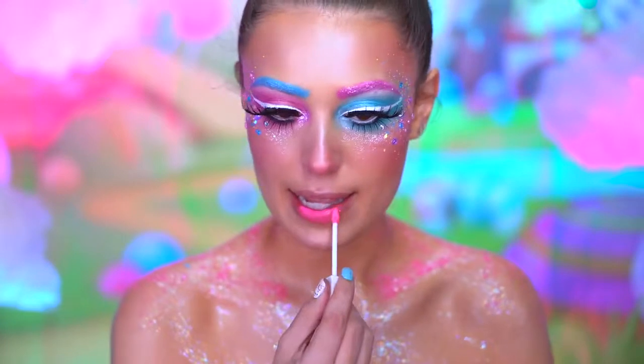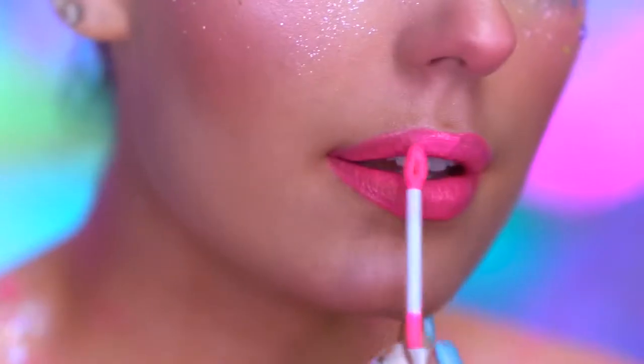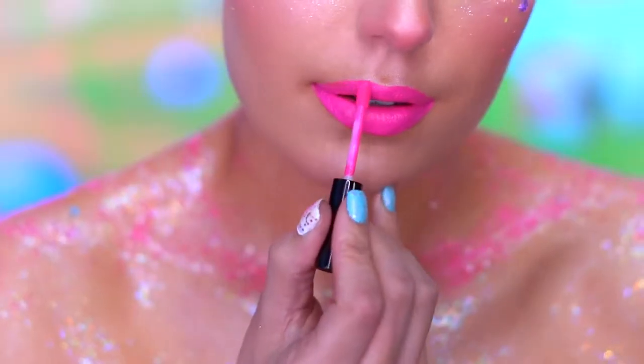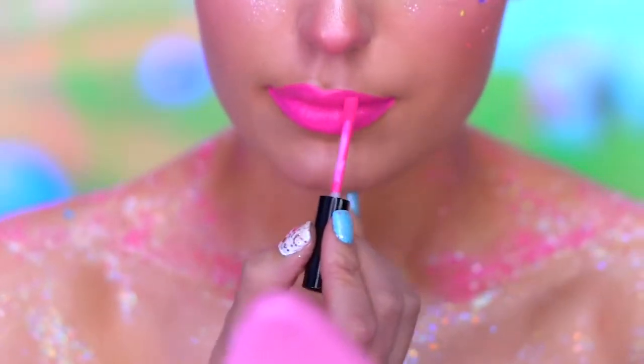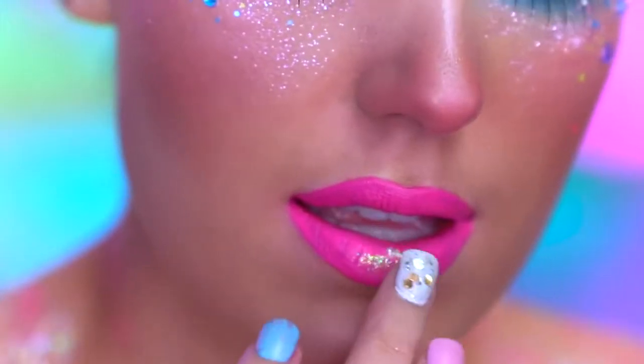For lips, I'm using a hot pink lip tint and then going over that with a hot pink liquid lipstick. With iridescent white glitter, I'm gonna add some shine to the lips.